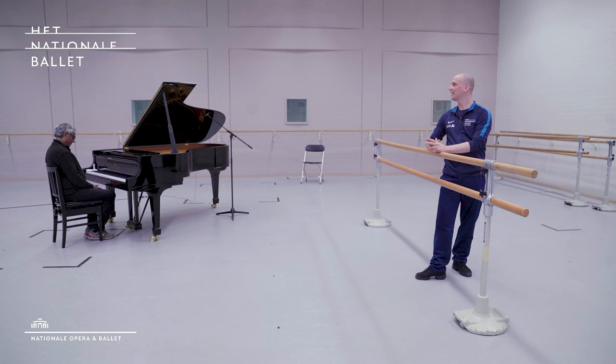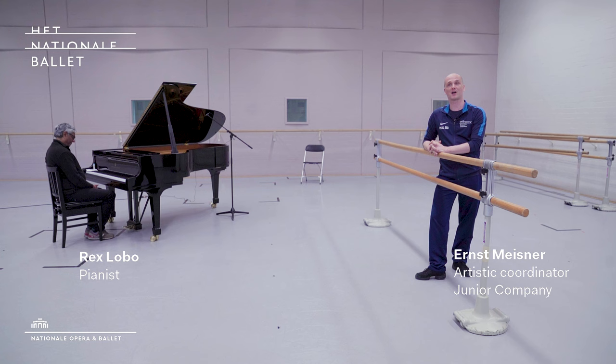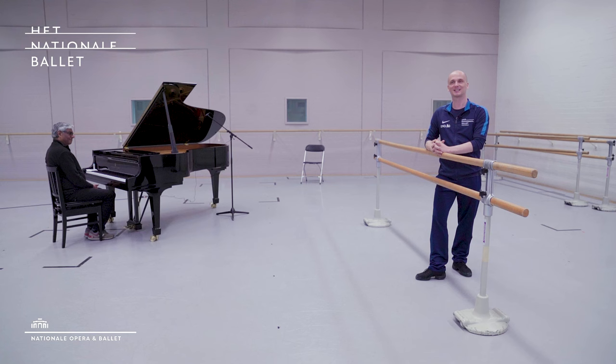Hi guys, welcome back with me Ernst and of course Rex at the piano for another class in the studios of Das National Ballet. I hope you're still doing very well, looking after yourselves and your families, staying safe — and great to see you again doing ballet.